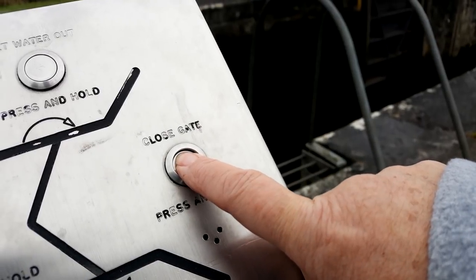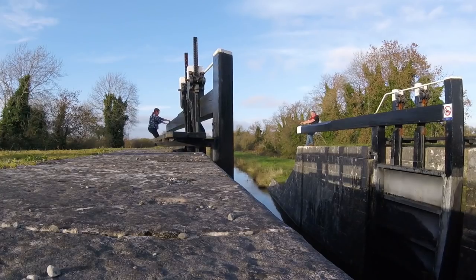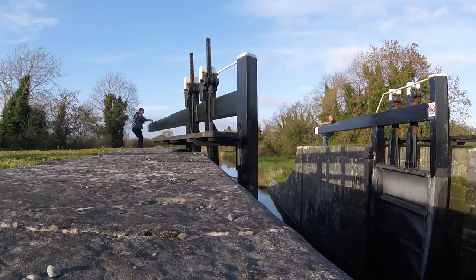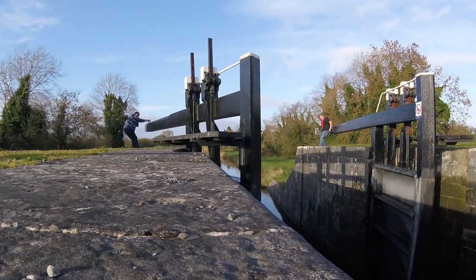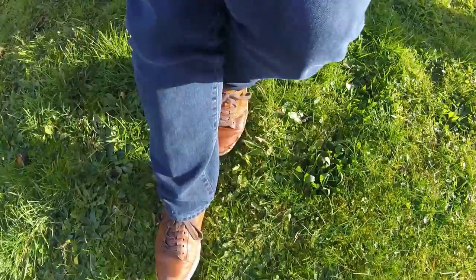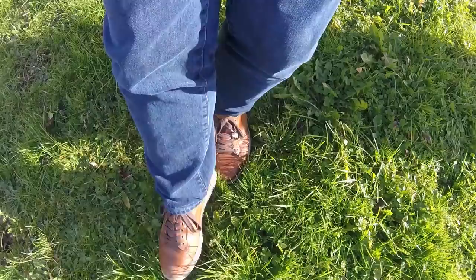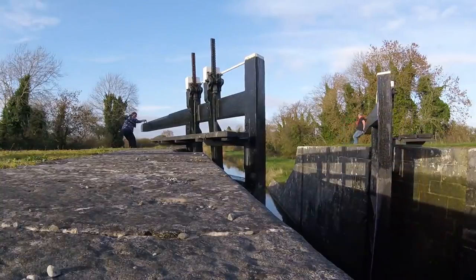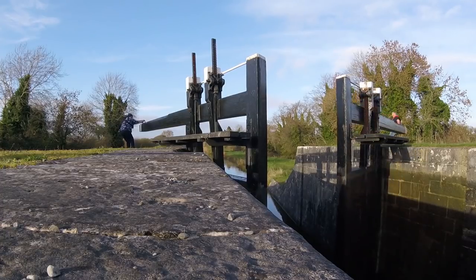It really is this easy to close the bottom gates on the locks on the Shannon Erne waterway, and compare that to the grief you have doing it on a manual lock. I always find that it's best to put your backside up against the balance beam and let your legs do the work. After all, your legs are a lot stronger than your arms are. Look at poor Marian - she's not using the right system and wow, is she struggling.